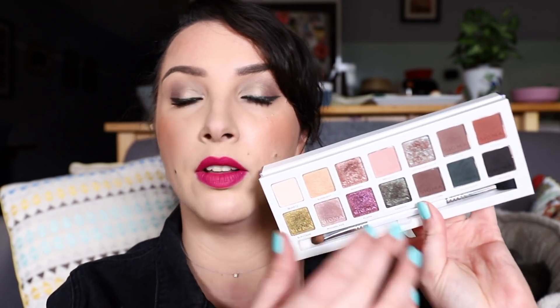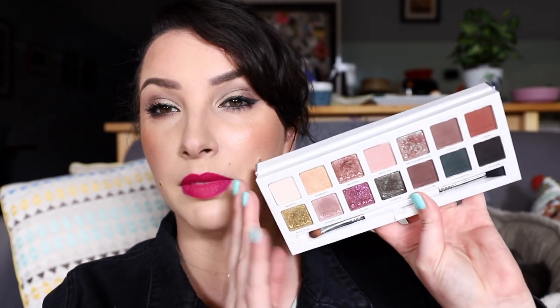It's overall quite a cool-toned palette. There are some warmer shades in here, but the rest are more on the cooler spectrum — more mauves, cool-toned browns, some greens, and a mauvey transition color. So it is more of a cooler-toned palette.